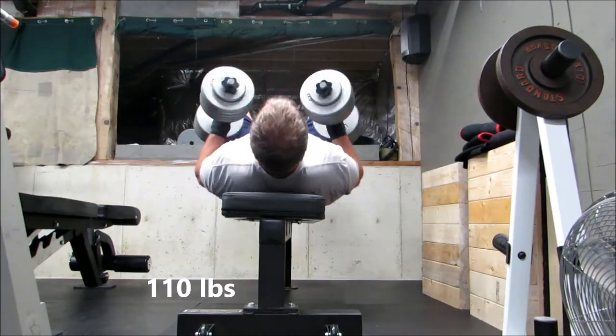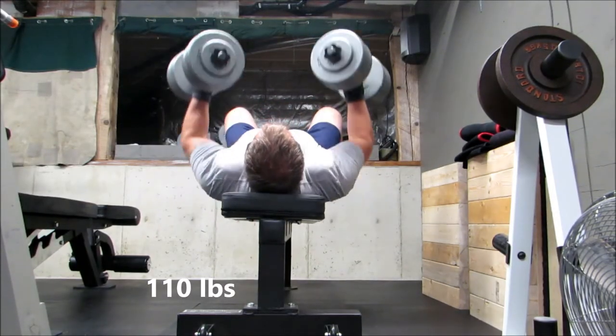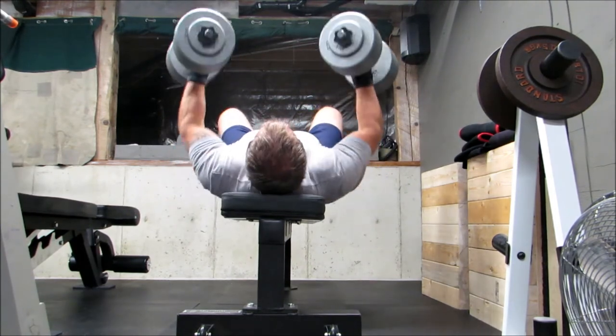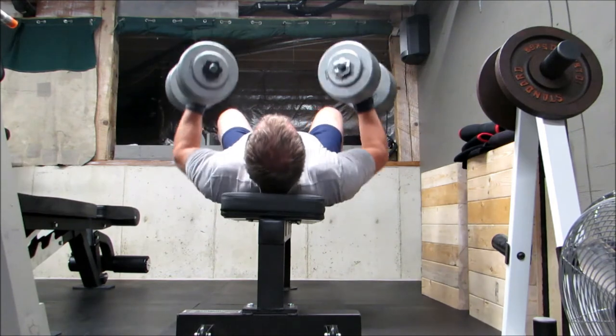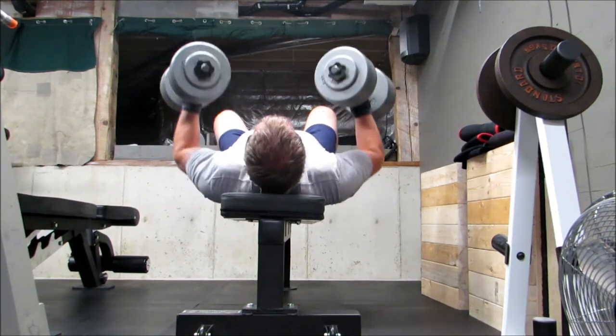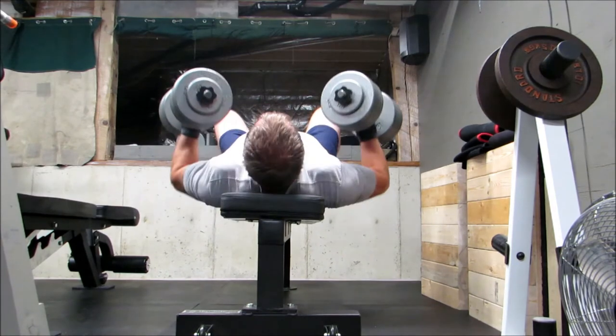This is a repeat from last week, and this week I upped the weight by five pounds — now I'm up to 120 pounds per dumbbell. It's going to be a superset with a supported bent-over row. Both are awesome exercises.